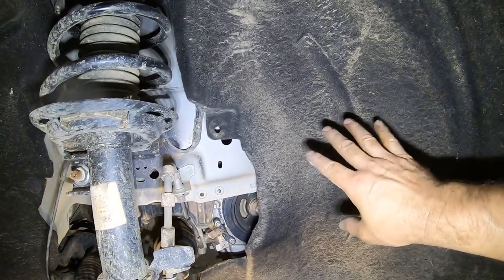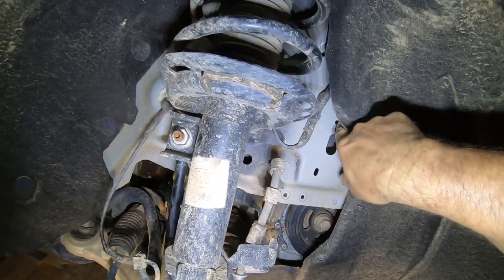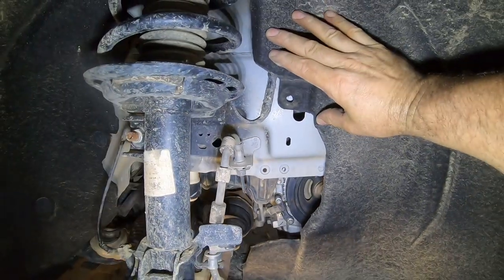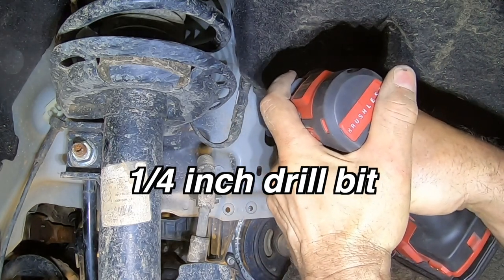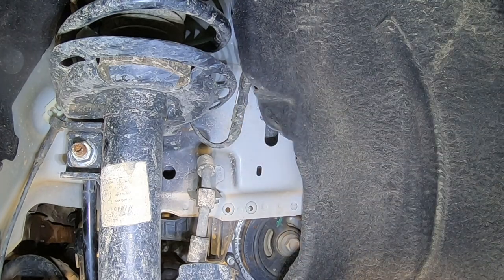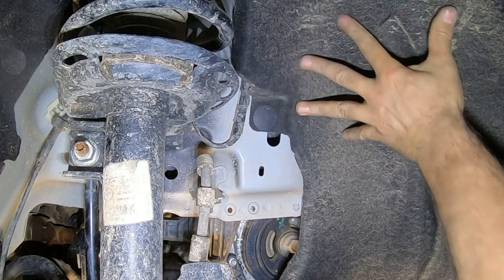Let's talk about the fender liners real quick. These are loose enough that you can drop the subframe down an inch without affecting them too much, but we are going to lose this mounting point right here — it no longer lines up. So what we're going to have to do is drill a hole right where that wants to be. Just ever so carefully. There you go. And then you can put your clip right back in place. Now that is held up right where it needs to be.